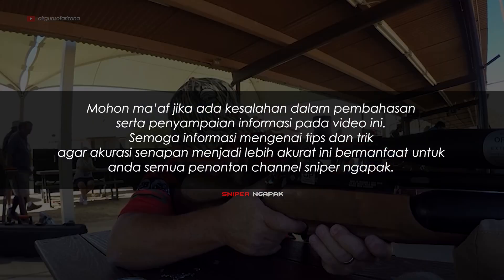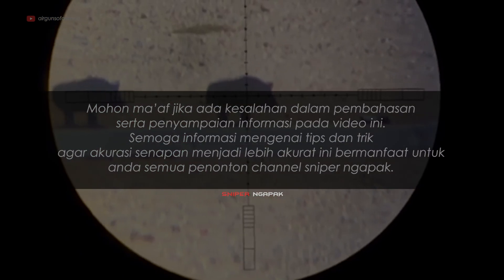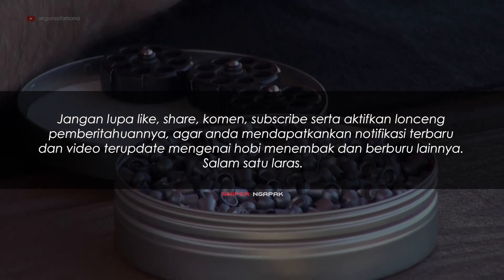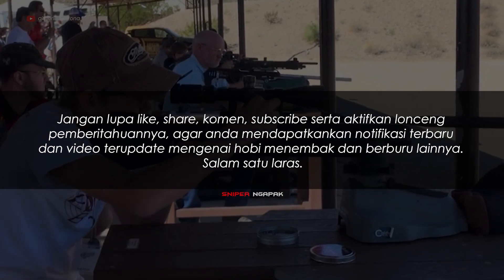Mohon maaf jika ada kesalahan dalam pembahasan serta penyampaian informasi pada video ini. Semoga informasi mengenai tips dan trik agar akurasi senapan menjadi lebih akurat ini bermanfaat untuk Anda semua penonton channel Sniper Ngapak. Jangan lupa like, share, komen, subscribe, serta aktifkan lonceng pemberitahuannya agar Anda mendapatkan notifikasi terbaru mengenai hobi menembak dan berburu. Salam Satu Laras.